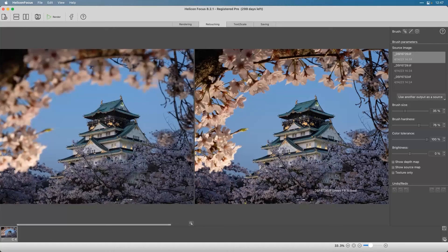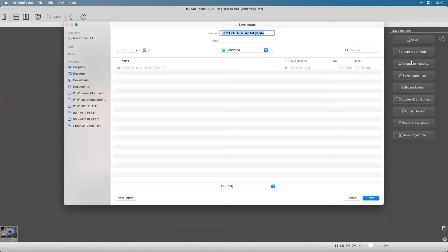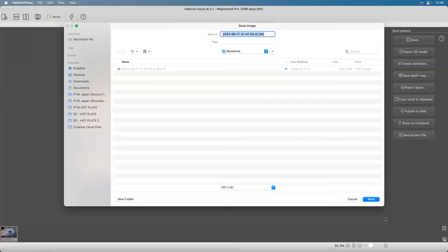When done, I'll save it. For input, I recommend getting files out of Lightroom, Capture One, or DxO as 16-bit TIFFs - that'll do a way better job. Helicon Focus reads raw files, but export everything as a 16-bit TIFF. If you want to pre-adjust things, pre-adjust them - it doesn't matter either way. I'll just save it into the rendered column, and it's actually that easy. That's the three-stage complete.